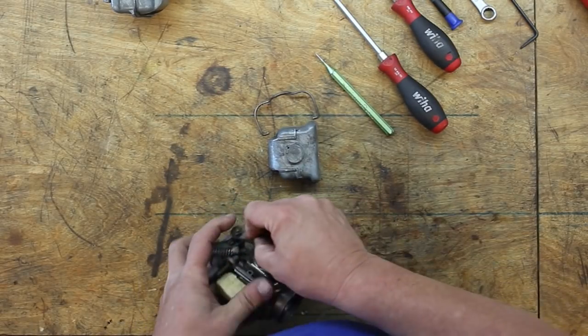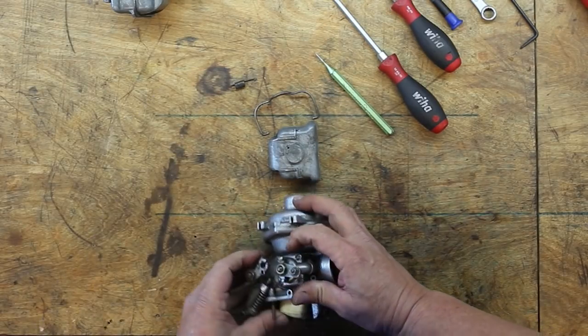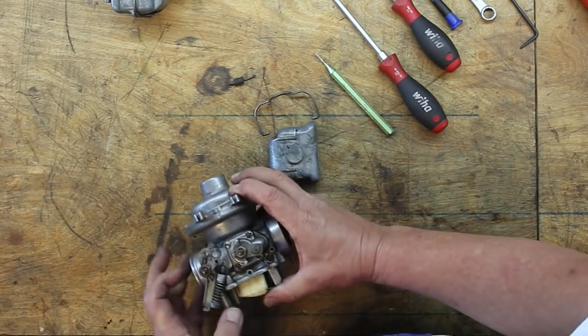Pop the springs off. Later models also have choke springs, but this is an earlier version with the solid choke actuation wire, so the choke assembly opens and closes the choke mechanism both ways. Later models, after '81, actually have a choke spring, but you won't find that on these early bikes.